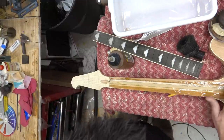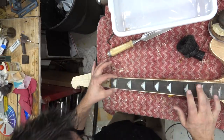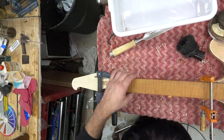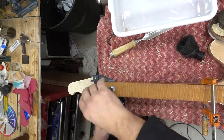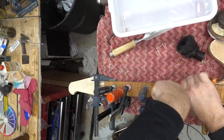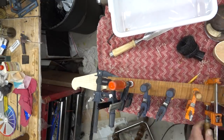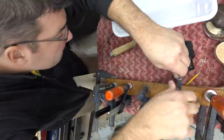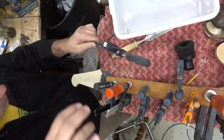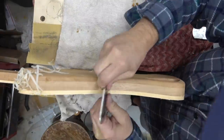We've got some hide glue for the fretboard — this makes a significant difference. I really do like using hide glue; I think it makes just a little bit of a difference and the guitar is slightly livelier. We'll clamp this down with a bunch of clamps, putting a top board on there for even pressure, and throw a couple of clamps on the other side as well.